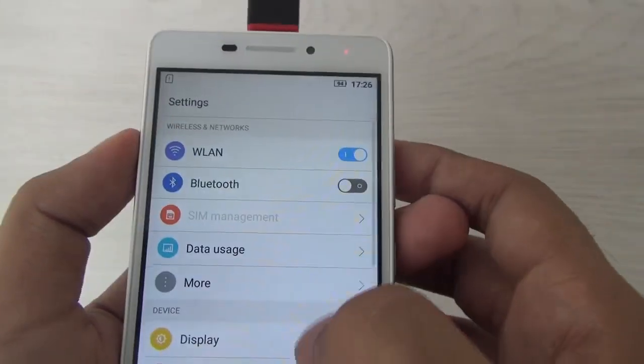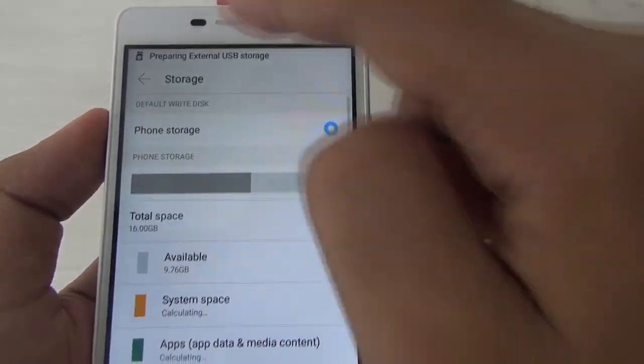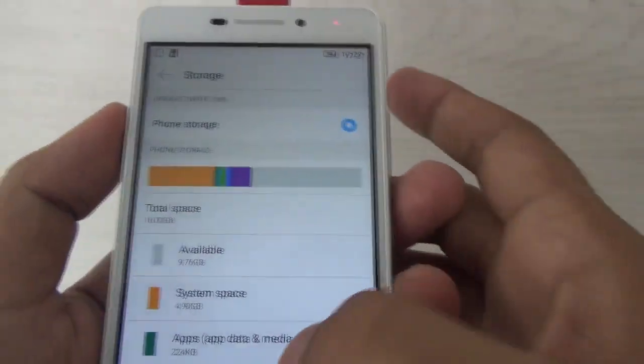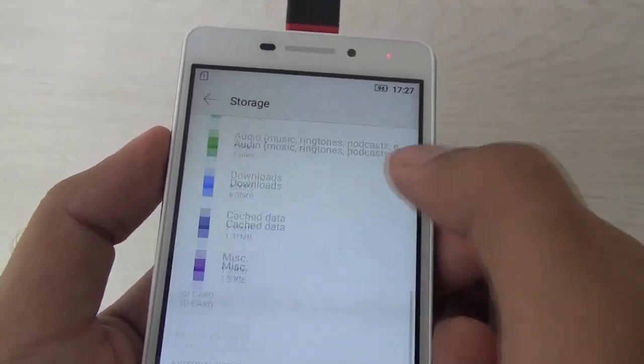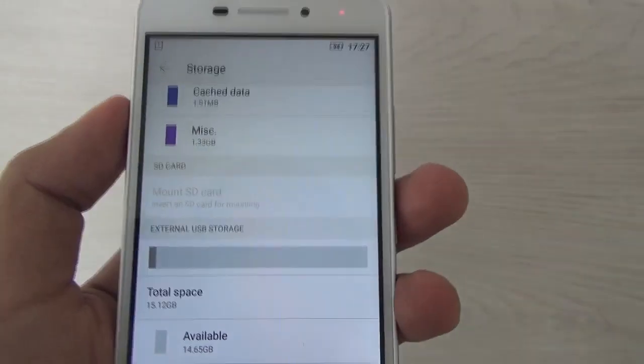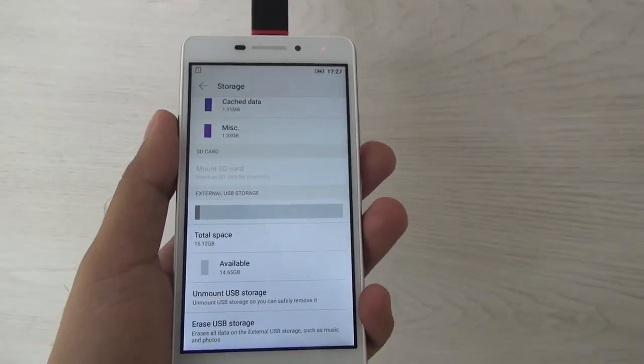Checking the storage here — it's preparing the external USB, and in the storage it confirms yes. So the Lenovo Vibe P1 M does support the USB OTG feature. Thank you.